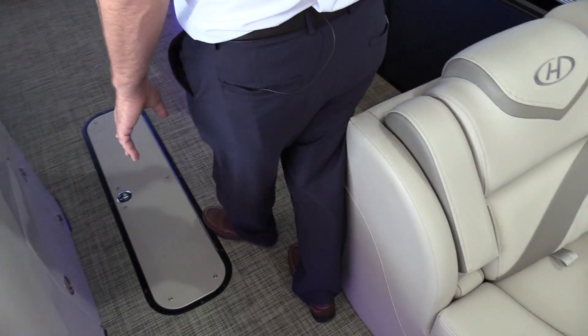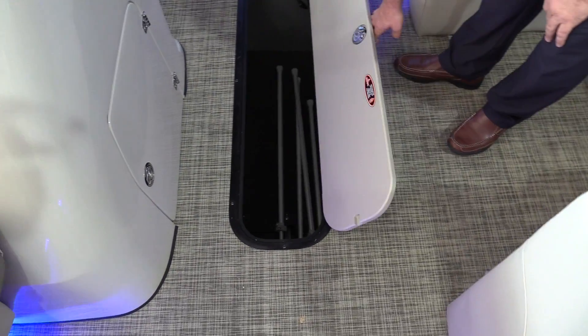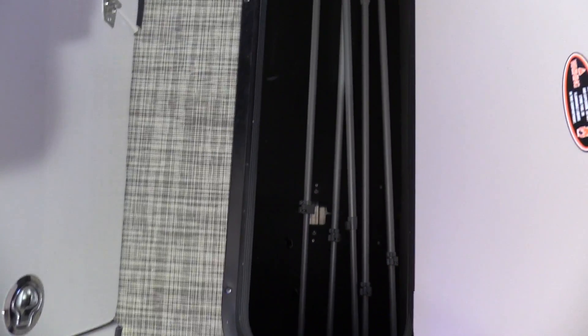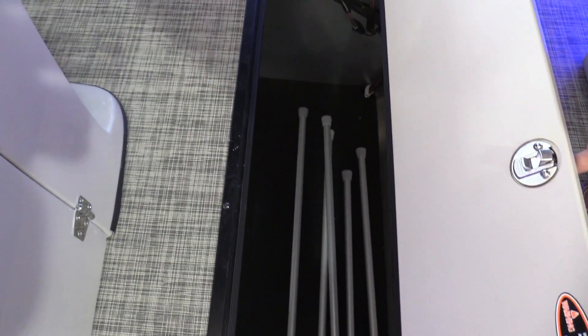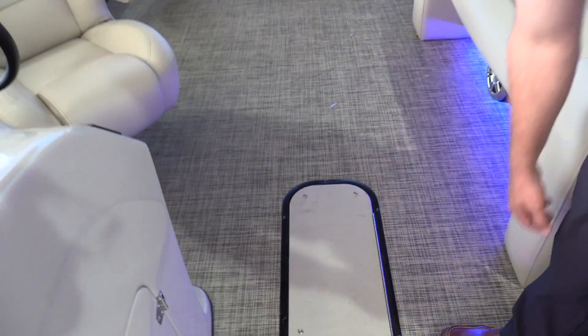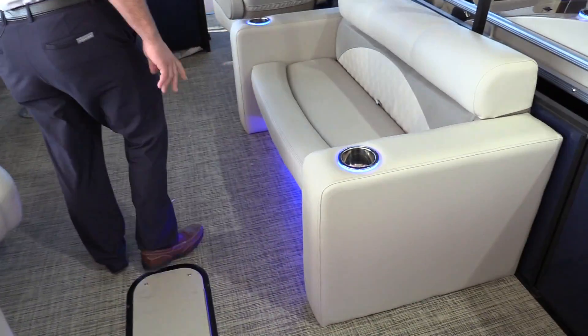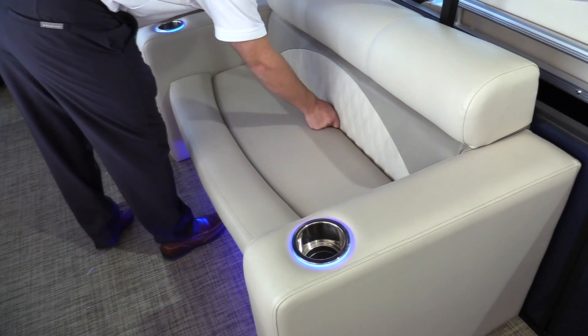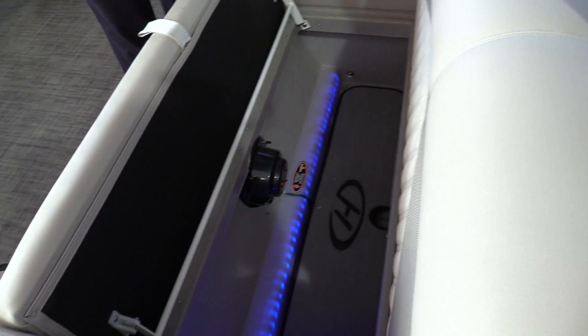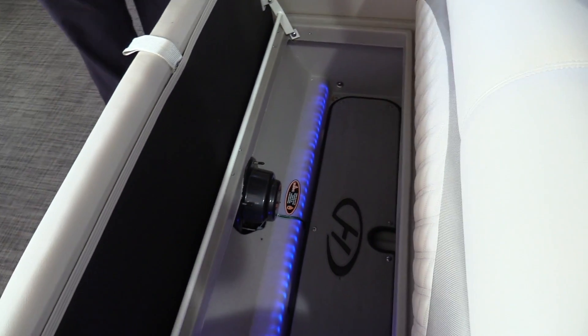The floor storage has lots of room for tubes and skis. It does have a bilge pump, so any water that gets down in there will be pumped out overboard. There's great bench seating on the port side with storage under it, or you can throw a couple of trolling motor batteries in here for the addition of a trolling motor up at the bow of the boat.